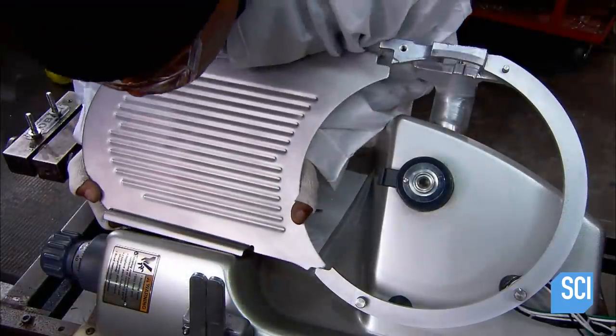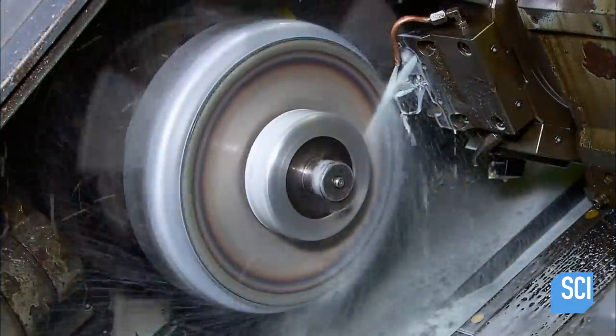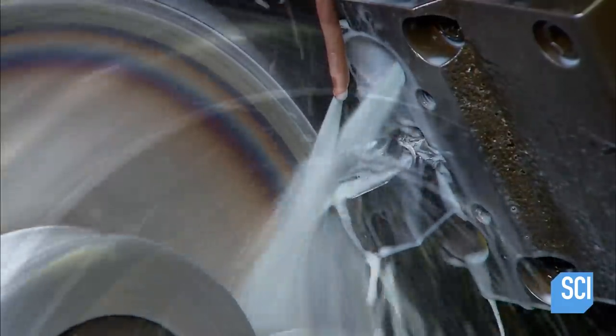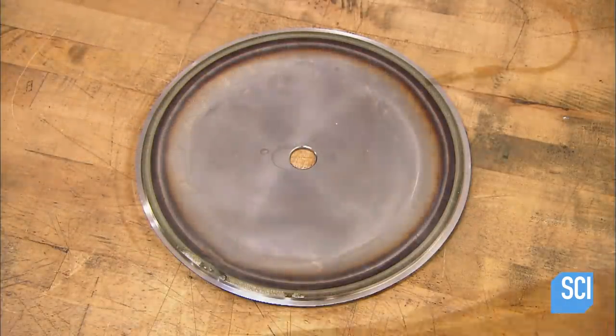Once the gauge plate is installed, they move on to making the blade. Computer-guided cutters slope the steel surface and carve a precise bevel onto the rim. It goes from a rough blank to a precisely shaped blade in just minutes.